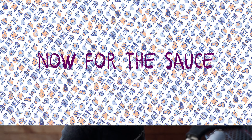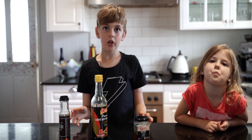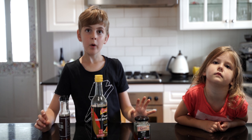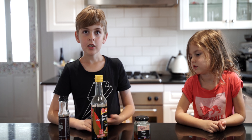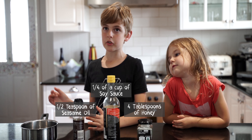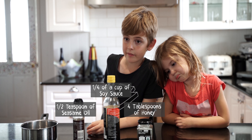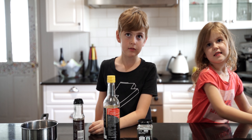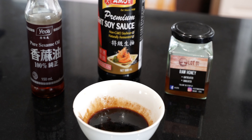They look delicious — these are the double crunchy honey soy wings. For the dipping sauce you're going to need honey, soy sauce, and sesame oil. Garlic is optional, but you'll definitely need a saucepan. Put all of the sauces into the saucepan, then get your parents to heat it up until it turns into a thick sauce, like this one. It's hot and delicious.